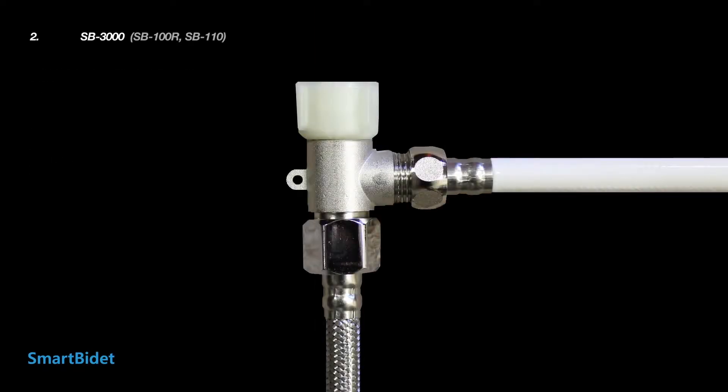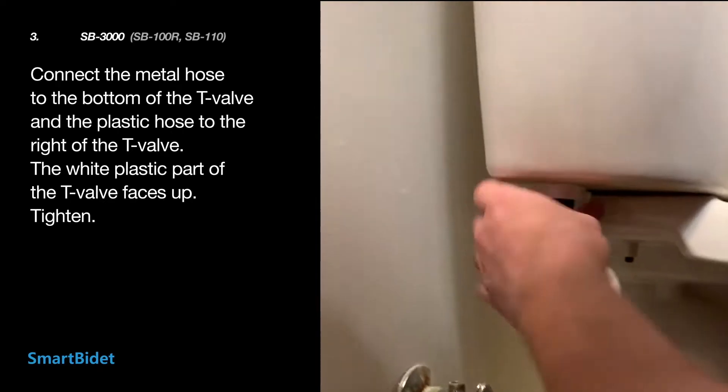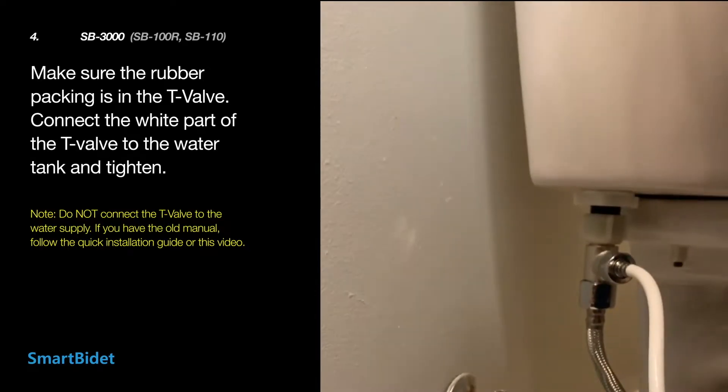As seen in this image, make sure the white plastic part of the T-valve faces up, and connect the two hoses to the T-valve. Connect the metal hose to the bottom of the T-valve and the plastic hose to the right of the T-valve, then tighten. Before connecting, make sure the rubber packing is inside the T-valve.